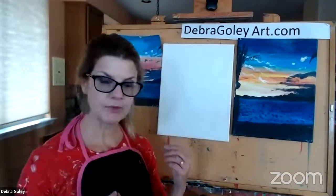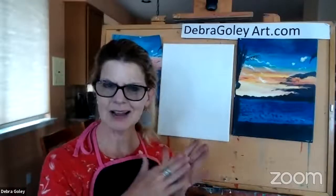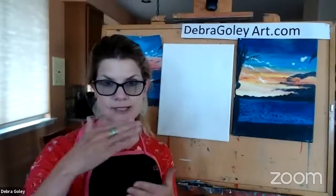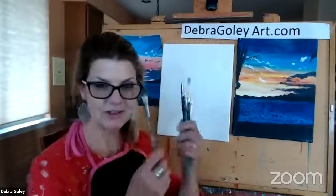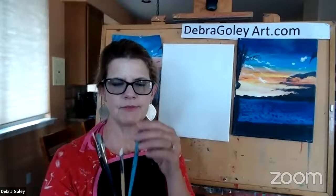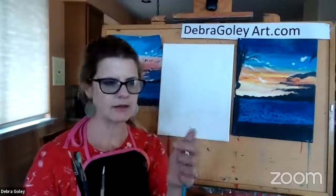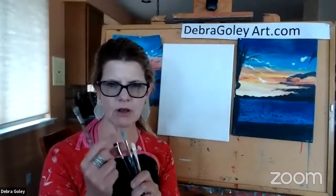I'm going to try to give you some tips and tools along the way, and you're just going to paint along with me. You need to have some brushes handy. I like to have one that feels really rough, like a makeup brush — it's a bristle brush and holds more paint. Then I like to have one that's a little softer.